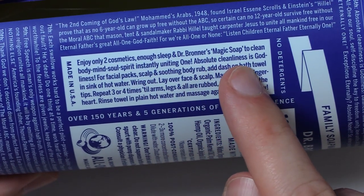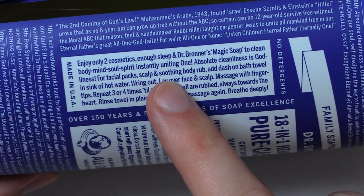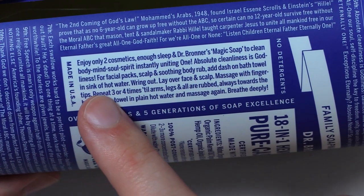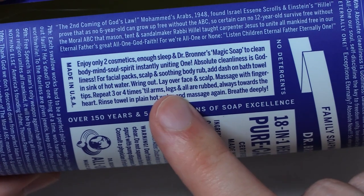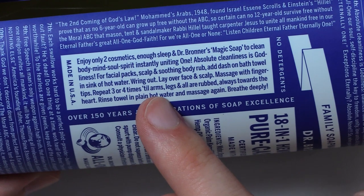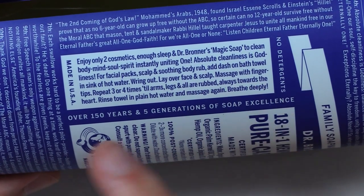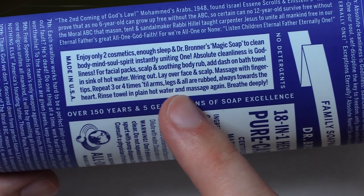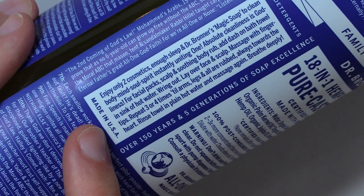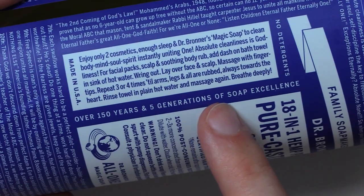Absolute cleanliness is godliness. For facial pecs, scalp, and soothing body rub, add dash on bath towel in sink of hot water, wring out, lay over face and scalp, massage with fingertips, repeat three or four times till arms, legs, and all are rubbed, always towards the heart. Rinse towel in plain hot water and massage again. Breathe deeply. Made in USA. Over 150 years and five generations of soap excellence.